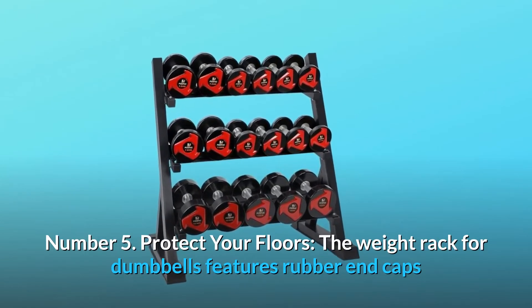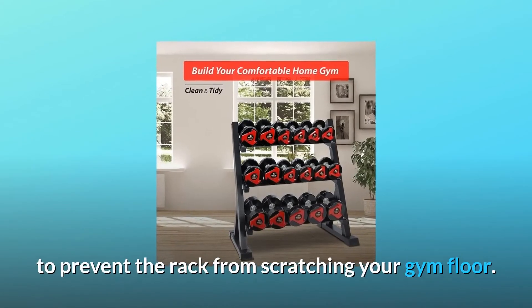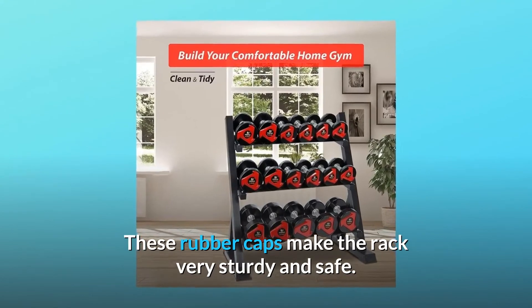Number 5: Protect Your Floors. The weight rack for dumbbells features rubber end caps to prevent the rack from scratching your gym floor. These rubber caps make the rack very sturdy and safe.